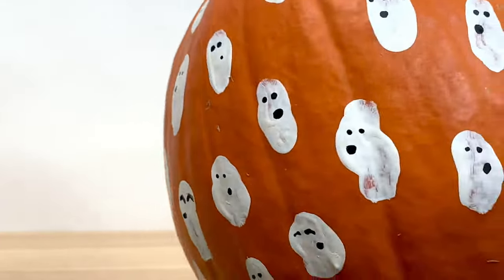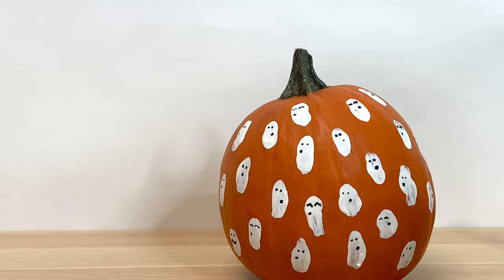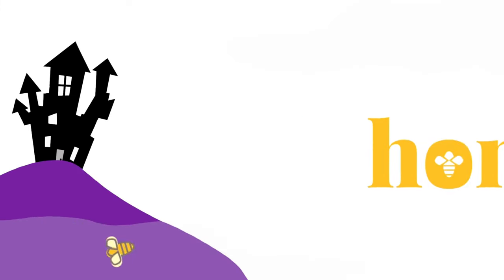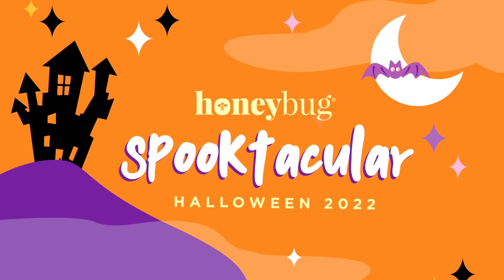So please tag us in all of your creative spooky crafts this season — we want to see every one of them. Tag us at shophoneybug.com, and don't forget to have the spookiest of spooky seasons.